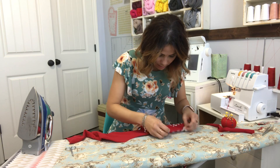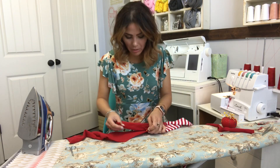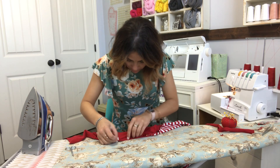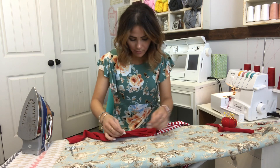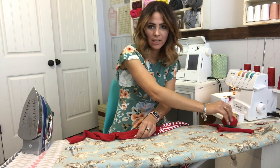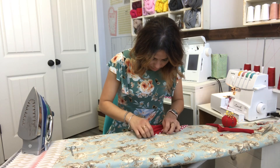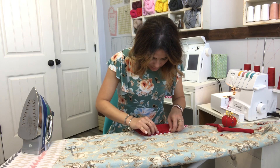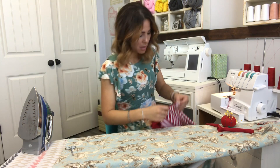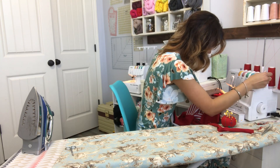I shed a lot so my hair falls on the stuff I'm making all the time. I try not to get it in the seams — that would be kind of funny. I mostly sew for my son Caleb, and sometimes for my husband, but he's very picky — not just about fit, but about the fabric and everything. Sometimes it's just not worth it, but I wish I could sew for him a bit more.